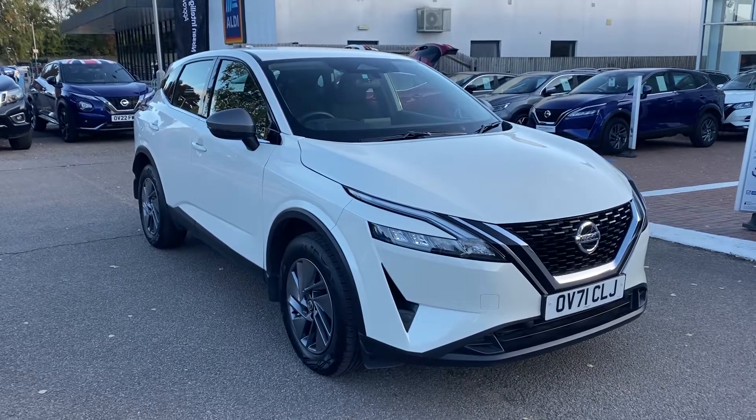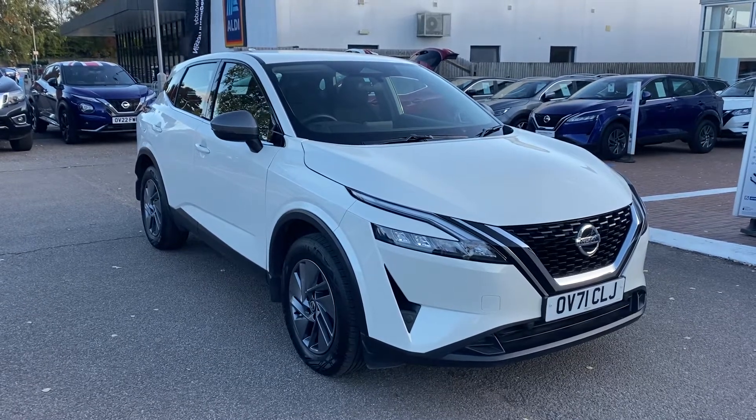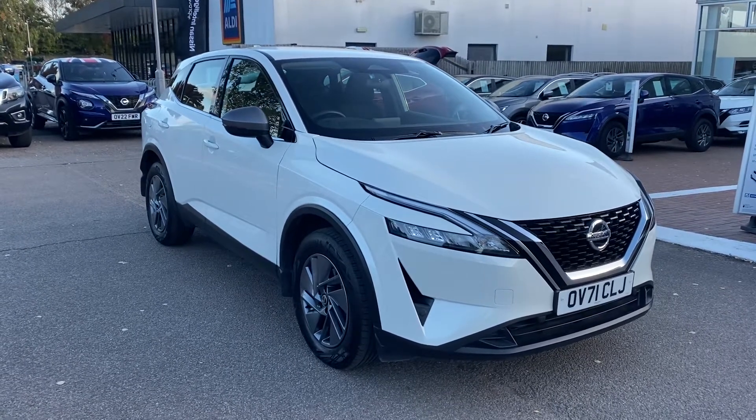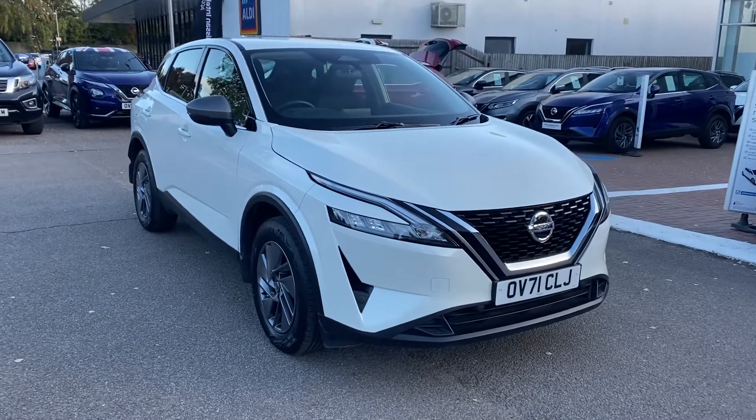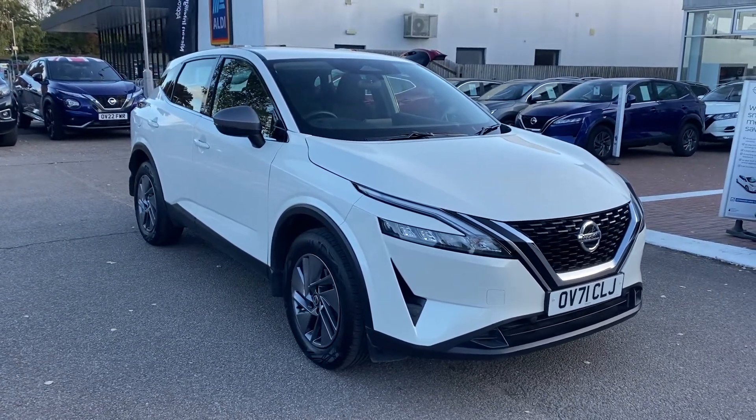Hello there, George down at Aylesbury Nissan. Just a little video on this lovely Nissan Qashqai Acenta Premium. Of course this is the all new model. Now what I'll do in the video is go over the various spec and features.